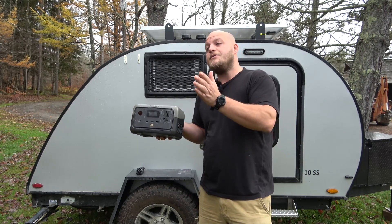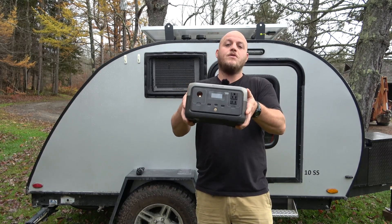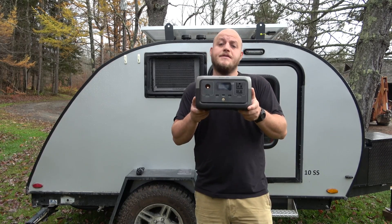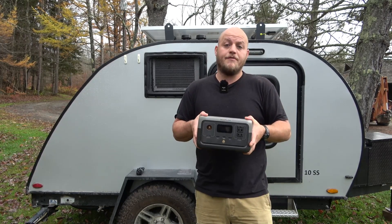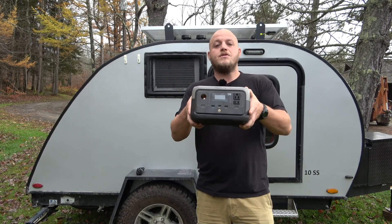They are allowing you to use that coupon code plus my promo code to get this unit for just over two hundred dollars. At that price I can honestly say this is going to be a system I can recommend for everyone. I've been doing a lot of testing, so let me show you what I found.